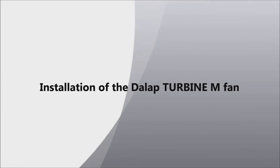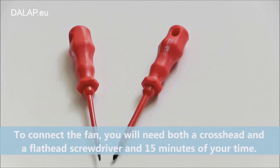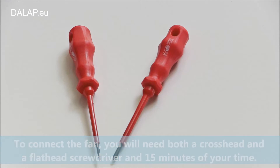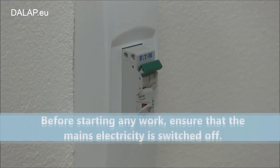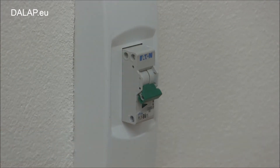Installation of the DALAP Turbine M fan. To connect the fan, you will need both a crosshead and a flathead screwdriver and 15 minutes of your time. Before starting any work, ensure that the mains electricity is switched off.